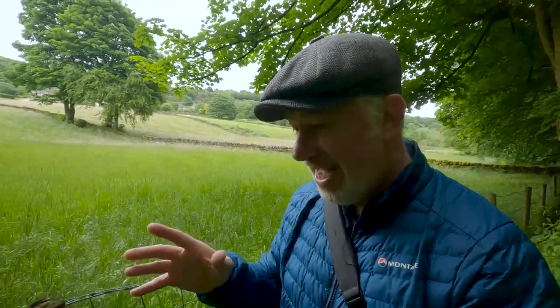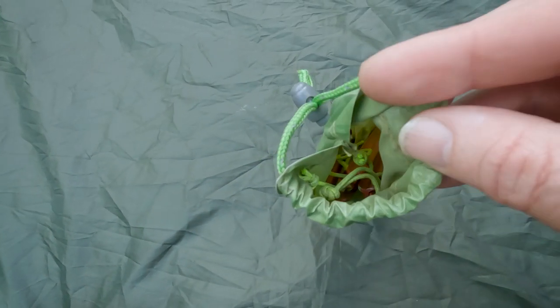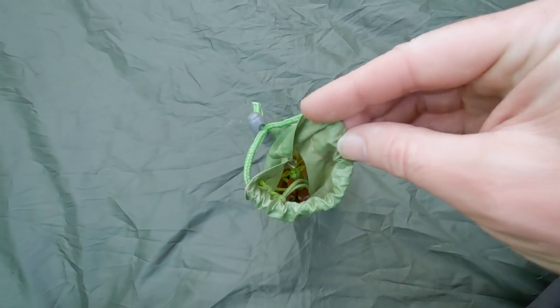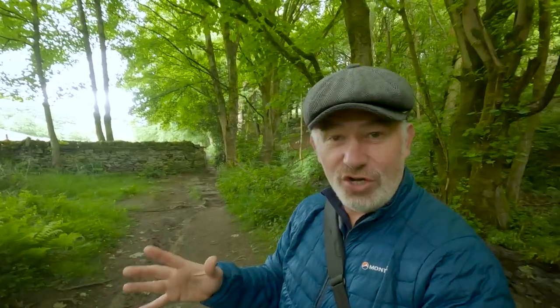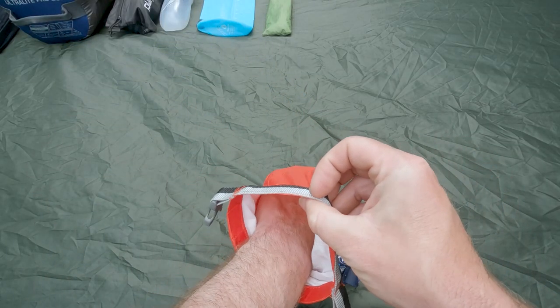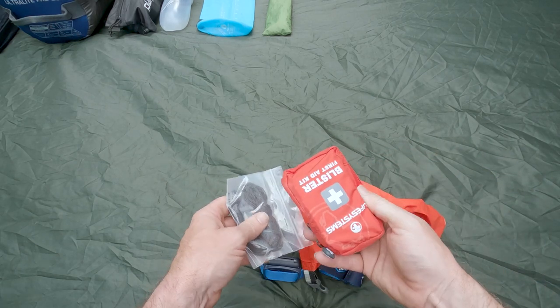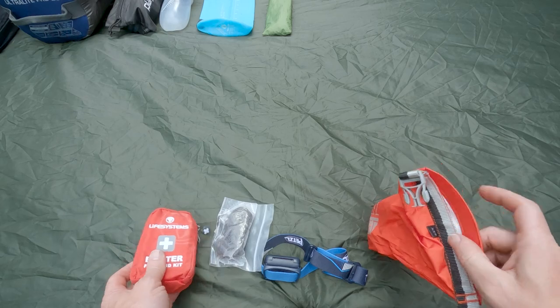You never know when you're going to lose a tent peg, so I do carry around an extra tent peg bag with quite a few different tent pegs in there. I will put the weights for each item in the description below, or maybe on screen if I'm feeling creative. I of course carry a first aid kit — that's essential — and thankfully I've never had to use it yet. It contains plasters, painkillers, tweezers, and just the standard things.